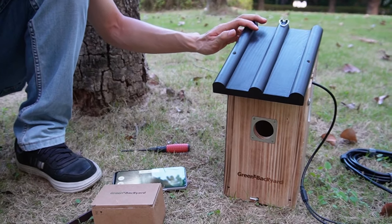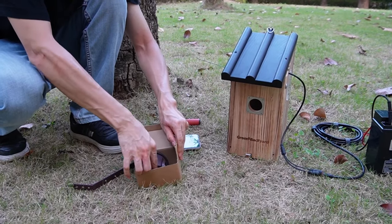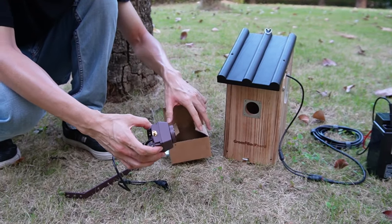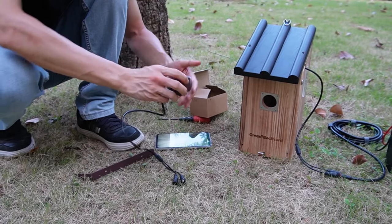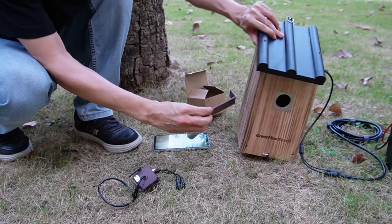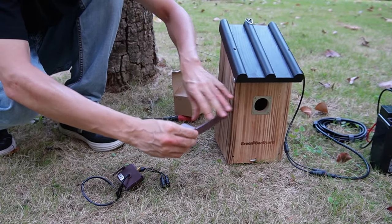Now we need to install the second camera. Let's see what we need. First we need the second camera — it's exactly like the first one, there's no difference. We also need this L-shaped bracket. The camera is supposed to shoot into the entrance. This bracket will be installed on one side of the birdhouse so we can mount the camera to watch the entrance.